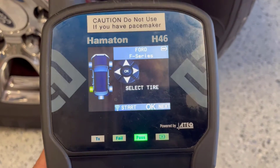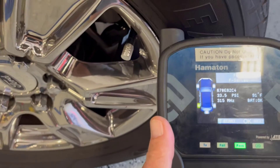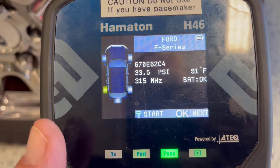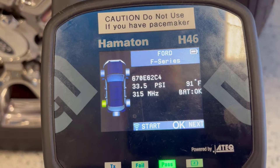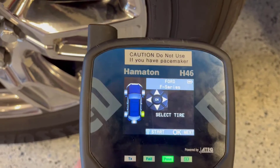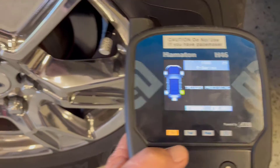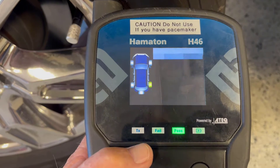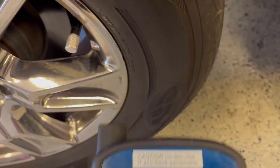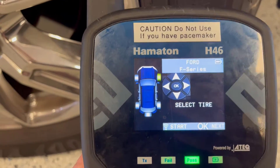We'll see what it says for the left rear — and it picks up that sensor, battery okay. Let's try the right rear. And now the right front, where we suspect there's a problem.